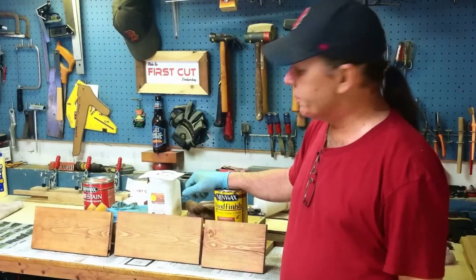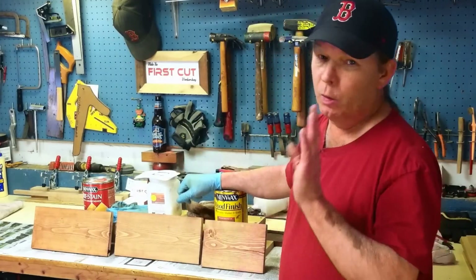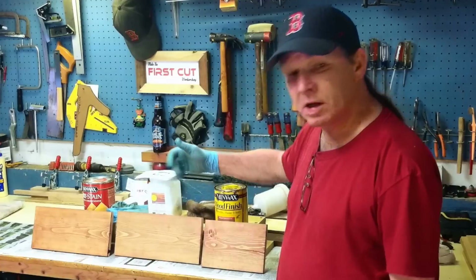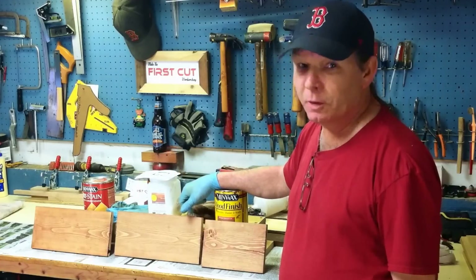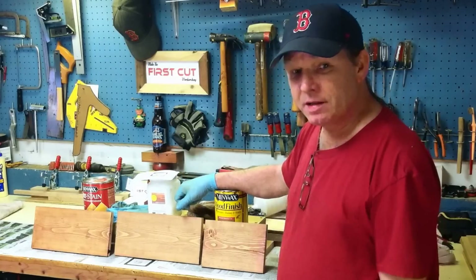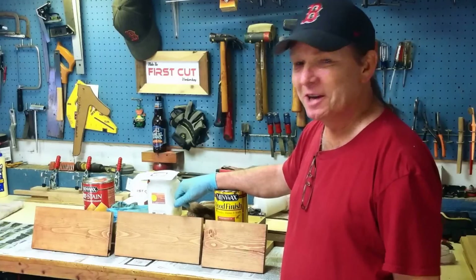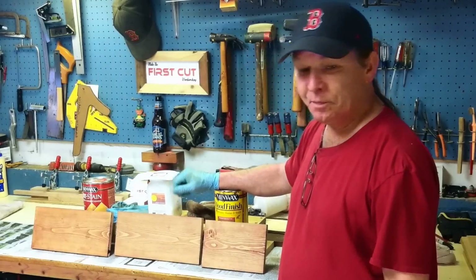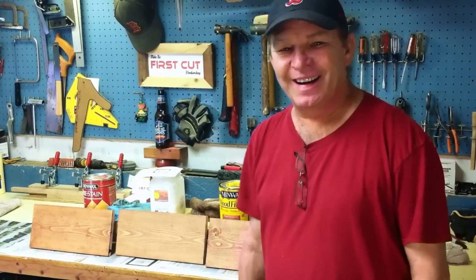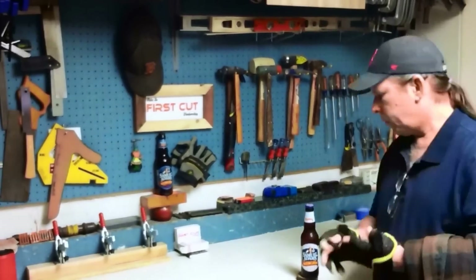There you go — Staining 101. Those are just the very basics. We could go into different kinds of stains and what they're made of, but we won't do that today. Basic staining and the different results you can get depending on what product you decide to use. A big thanks to Motor Mike and Chris Martin for stopping by the shop and helping out. Guys, I appreciate it very much. We had a good time. As for me, I'm out of here — get out of your shops, make that first cut, get something done. I'll talk to you later.